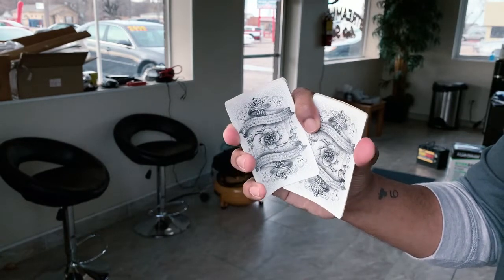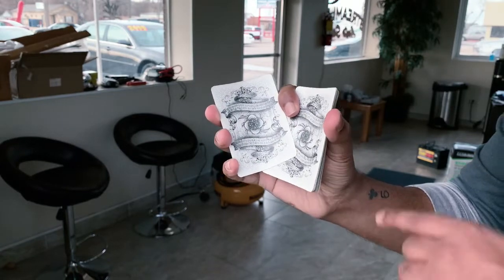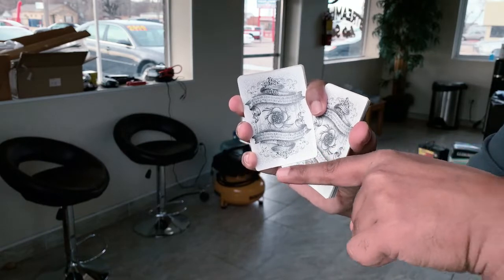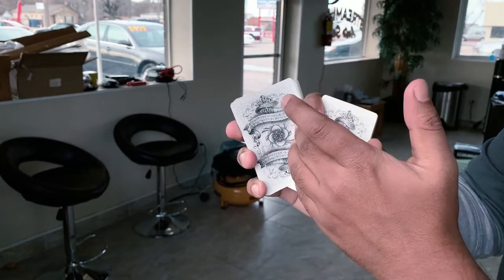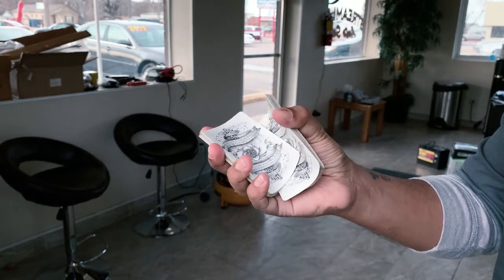When I bend the stacks, I will show you how to bend the stacks, and I will show you how to press the thumb in the direction of the thumb. Then I will show you how to do it.